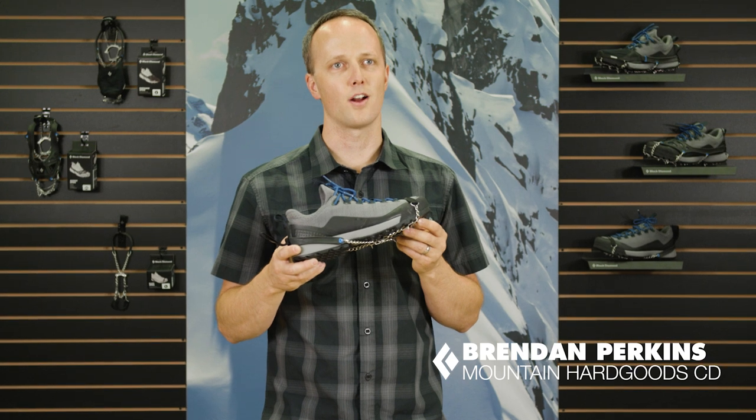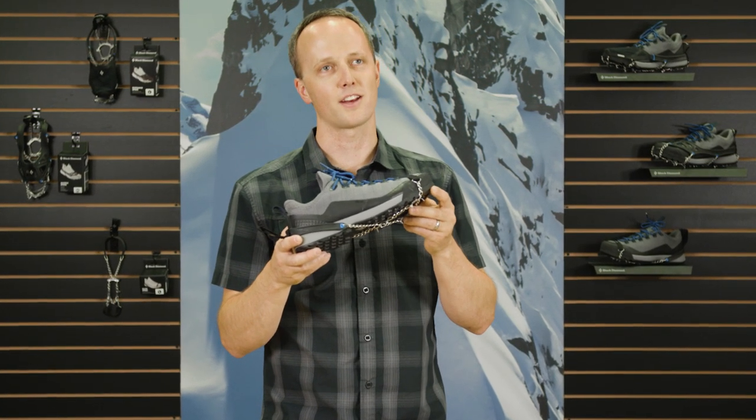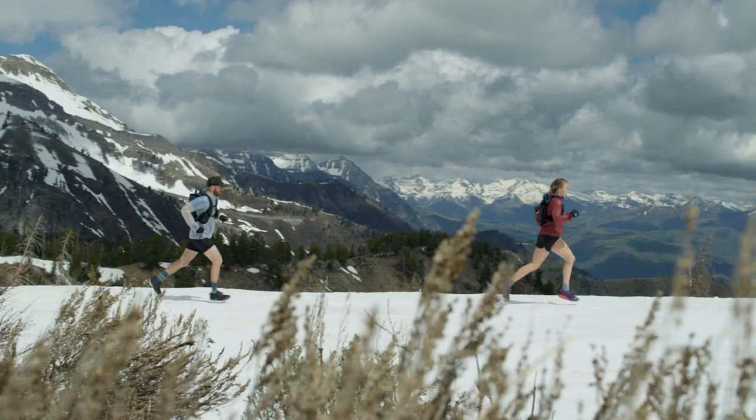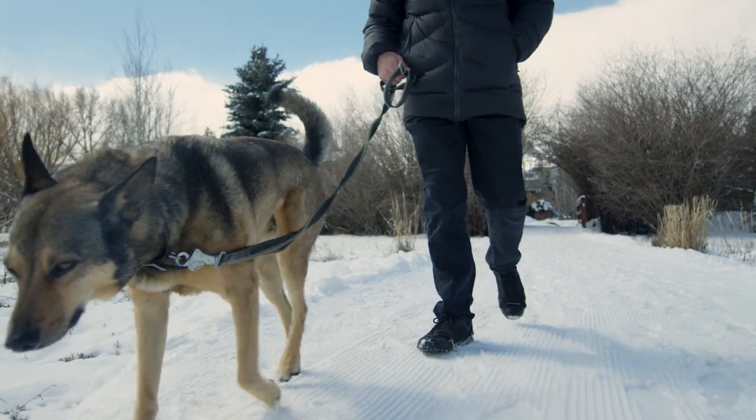Hi, I'm Brendan Perkins, Mountain Hard Goods Category Director at Black Diamond, and this is the Blitz Spike traction device. The Blitz Spike is our ultralight traction device and features a minimalist design for both mountain and urban environments.